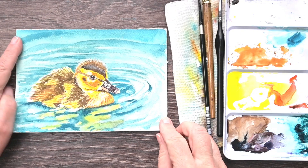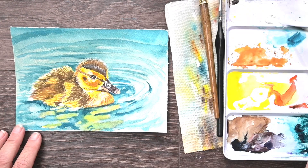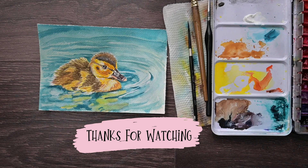And here we go — we've got this little duck. I appreciate you watching. I hope you consider becoming part of my Patreon, and if you don't, that's fine too. Keep watching — I've got lots of stuff for you on the channel.